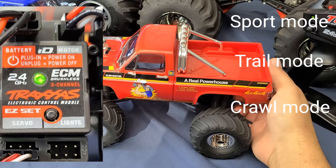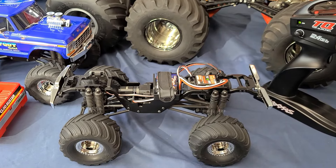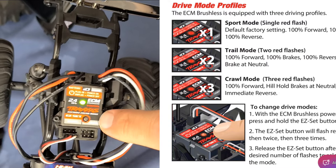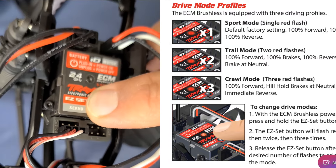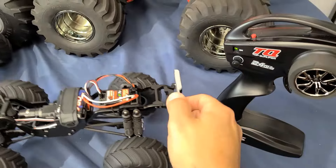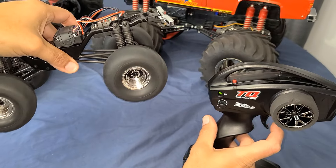It has three different modes: sport mode, trail mode, and crawl mode. I will quickly show you how to select the drive profile on the ESC that best suits the driving you're going to be doing with it. Right now we're going to take a quick look at the ESC. It only has one button, so it's really a pretty simple process. All you've got to do to change the throttle profile is hold the button down for just a second. Right now we're in the first profile which is sport mode, and I'm just going to do a quick demonstration to show you the differences from one mode to the other. Normal driving mode.